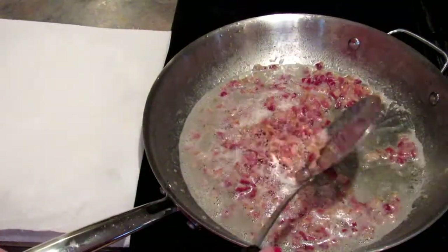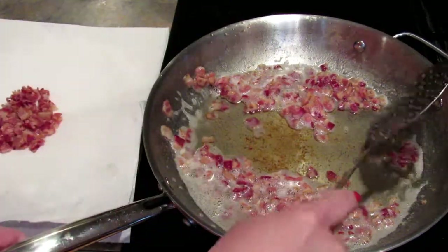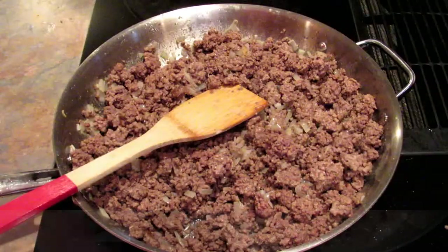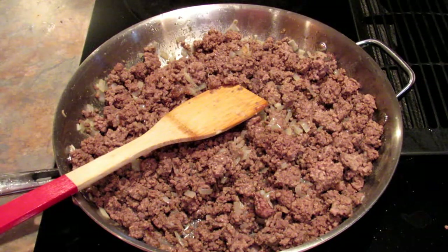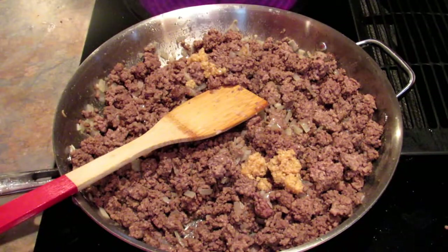The bacon is done, so I'm just going to drain it on some paper towel until I need it. The next step is to cook your ground beef with onion powder, although I'm actually using a real onion and garlic. I'm going to go a little heavy on the garlic just for the extra flavor.